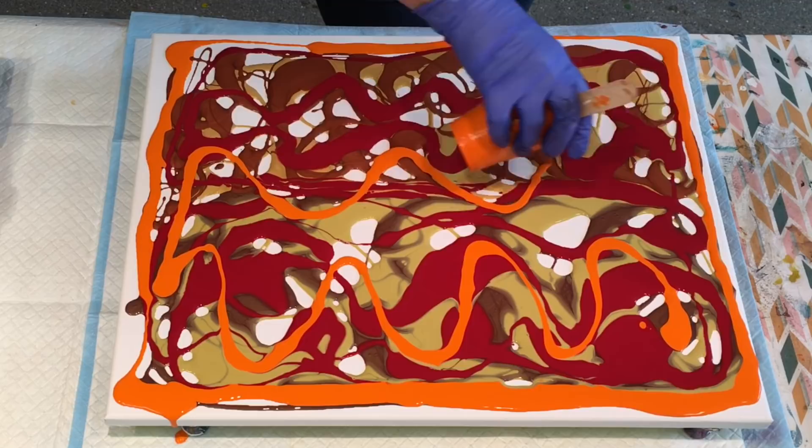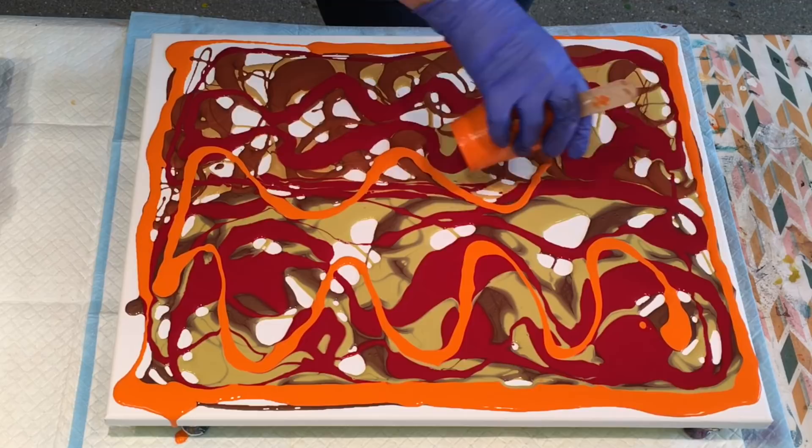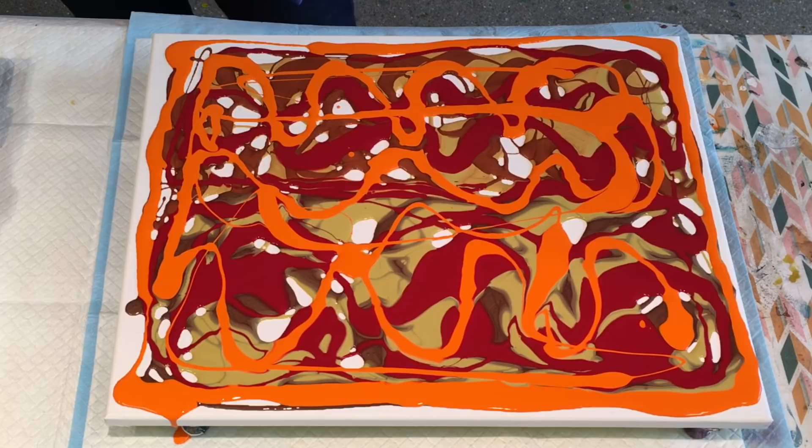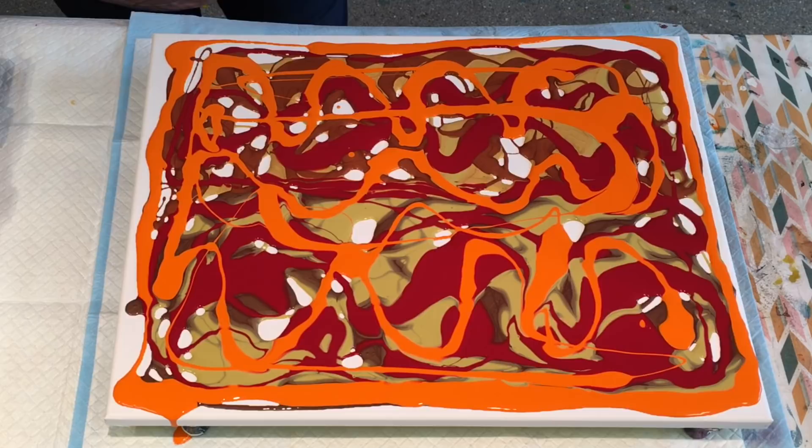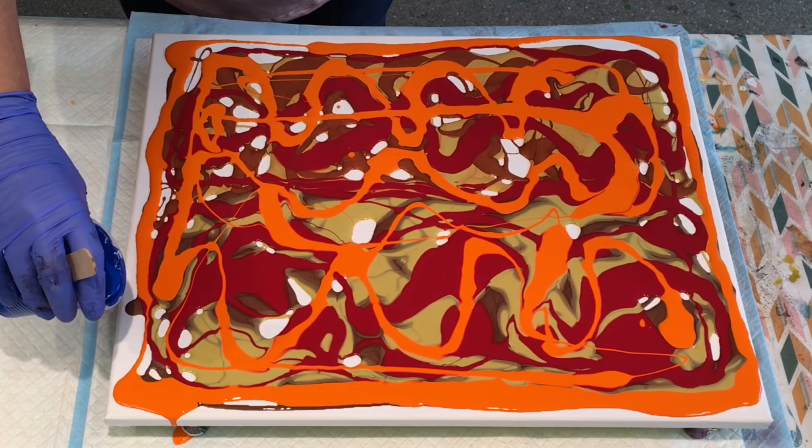Obviously, this particular method is a method that you use up quite a bit of paint. I've got this one little bit of cyan blue and again I'll put a good squirt of the Dragonfly Glaze in there.